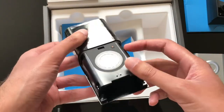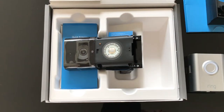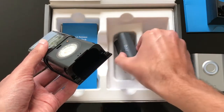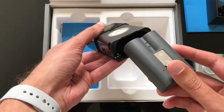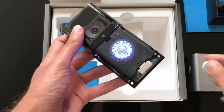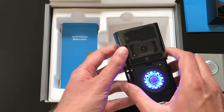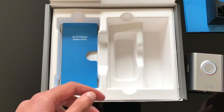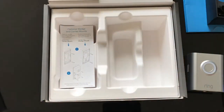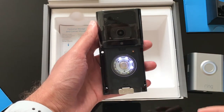The battery just slots straight in and locks in place. The Ring device is now in setup mode. We'll get through the setup in a second.